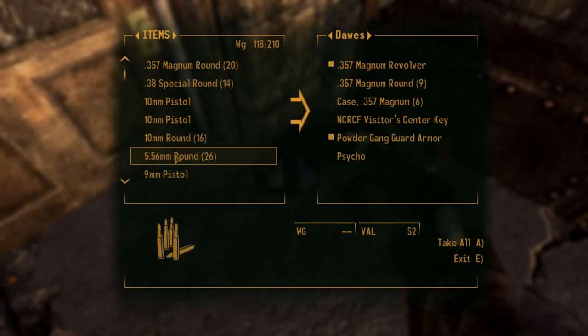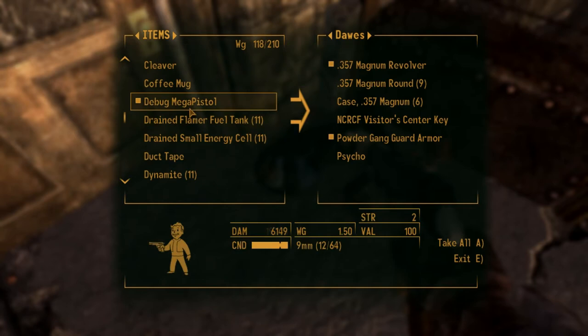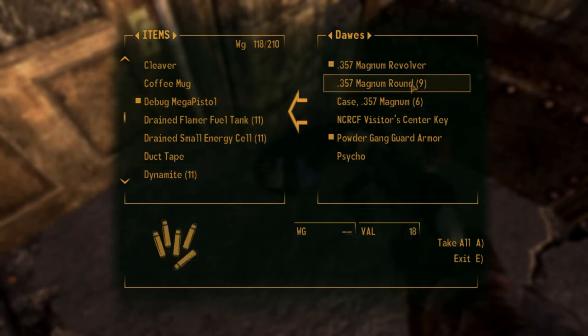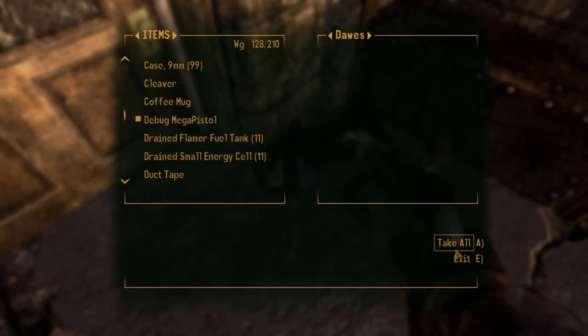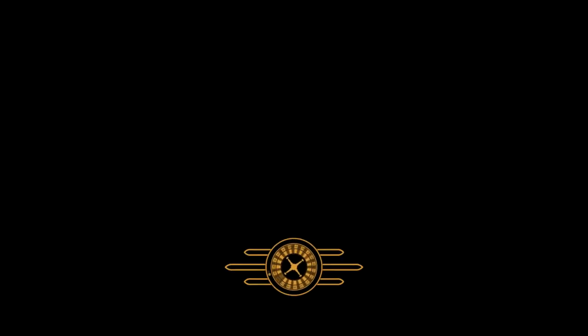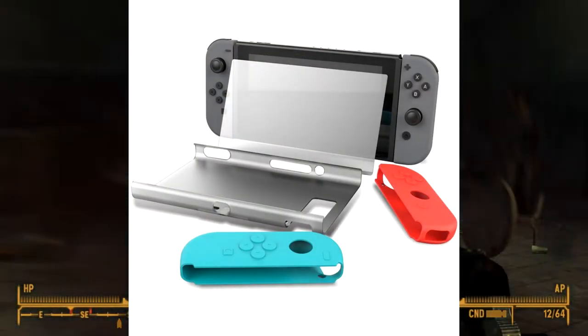Those are tempered glass screen protectors. These ones are usually more expensive and are just thin sheets of glass that will not only really help against scratches, but also will help the screen from cracking. But for the Nintendo Switch, there is a new, unique product called the Colon Hardback Protective Case.